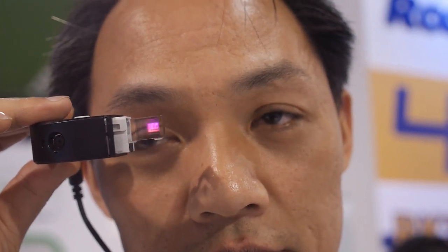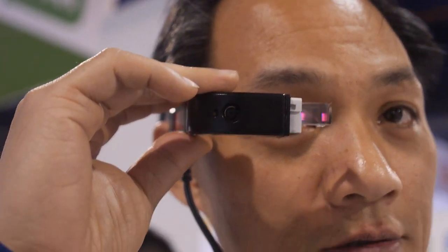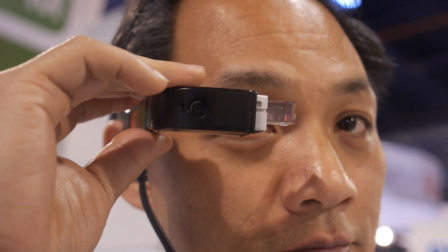There is also an accelerometer, compass, gyroscope, Bluetooth 4.0, and Wi-Fi built in.